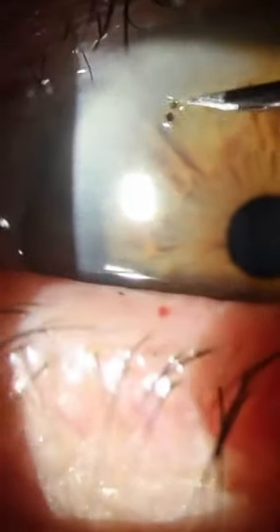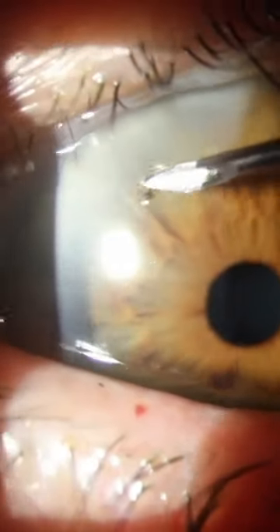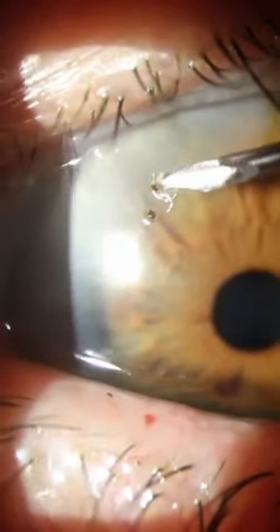A lot of these foreign bodies are sharp metal objects. It's important to have previously ruled out a penetrating injury in all of these patients, as that would obviously be a significantly more invasive procedure to have removed and will often require a vitrectomy.